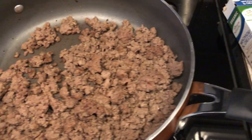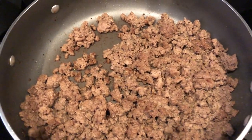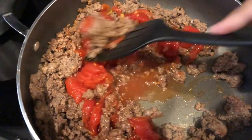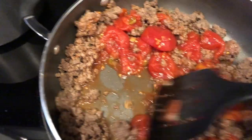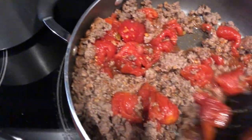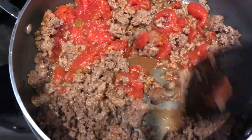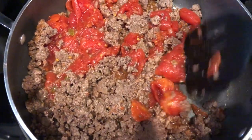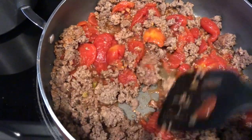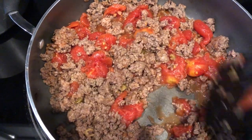To my ground beef, I am adding a can of stewed tomatoes. Once this cooks down for just a little bit, I'm going to add in the macaroni and cheese, put it into a casserole dish, and cover it with shredded cheddar cheese. I will make sure to link the recipe in the description box so that you'll have it.